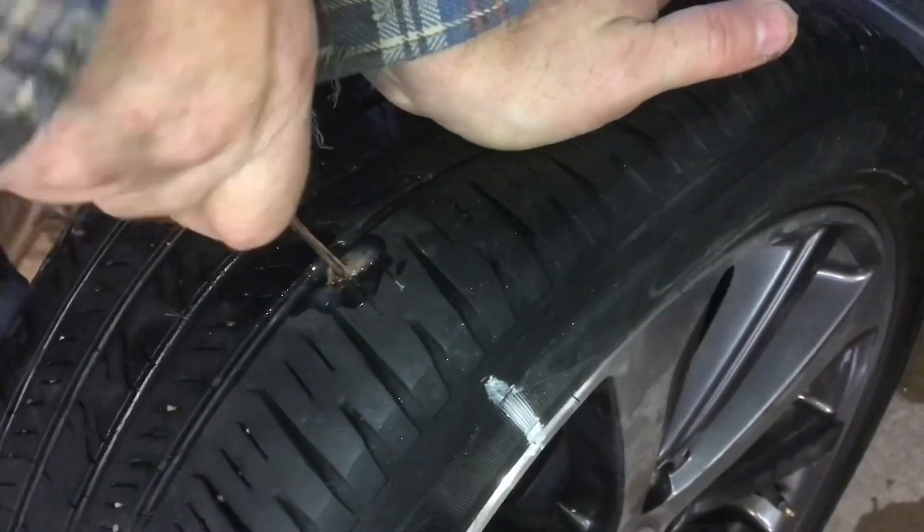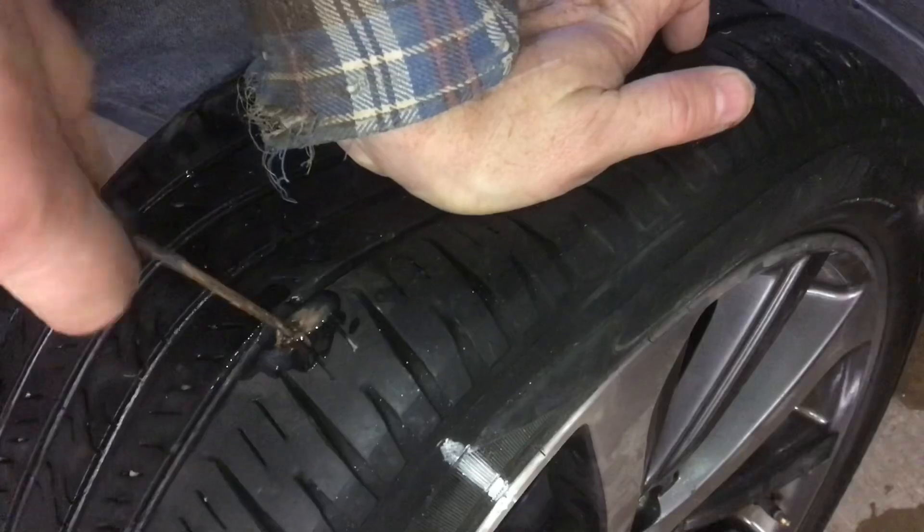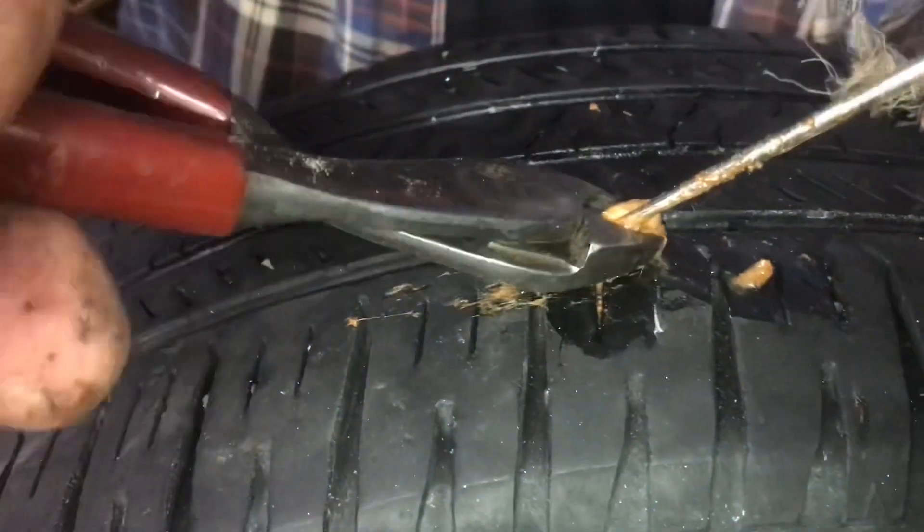Now that it's on the inside of the tire, pull it up, but not all the way out — just a little bit. Once it starts coming up through the tire, just pull it up just a little bit. With side cutters, go ahead and cut everything off.